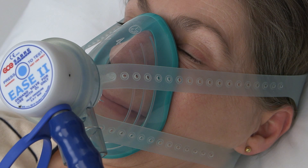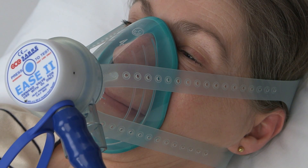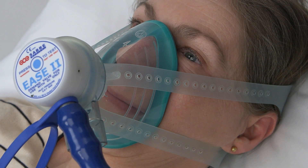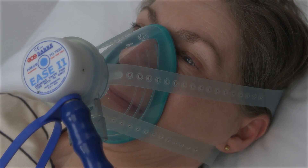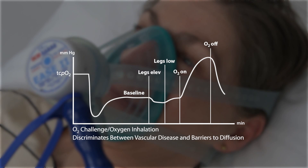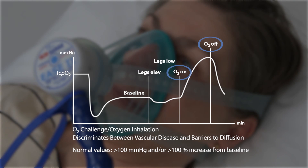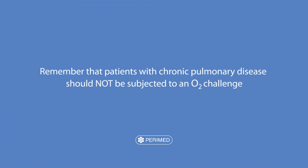Another test is the oxygen challenge. The patient breathes 100% oxygen in a non-rebreathing mask to discriminate if low TCPO2 values are caused by vascular disease or by edema or inflammation. Use a securely fitted mask. Use a pulse oximeter to verify both cardiopulmonary performance as well as the NRB mask function. Perform the test whenever you obtain a baseline value below 50 mmHg. If the oxygen challenge reports values higher than 100 mmHg or more than a 100% increase from baseline, the low baseline value was caused by edema or inflammation and not by PAD or capillary impairment. This also means that the patient may respond well to hyperbaric oxygen therapy. Remember that patients with chronic obstructive pulmonary disease should not be subjected to an oxygen challenge.